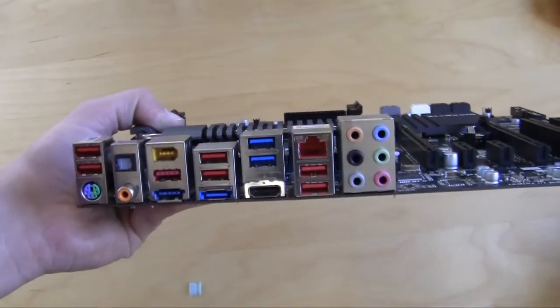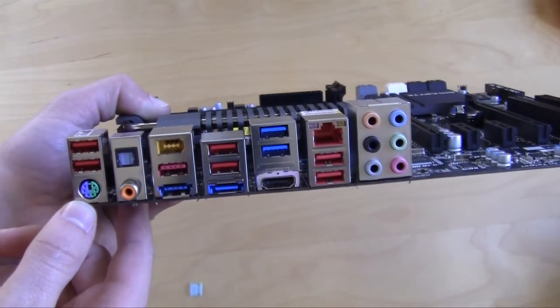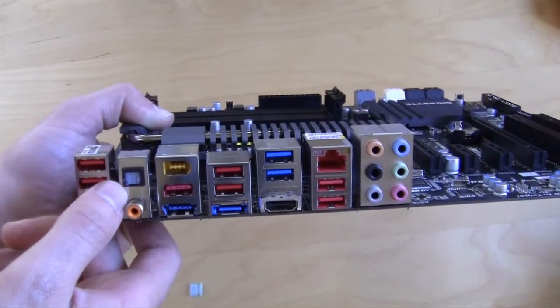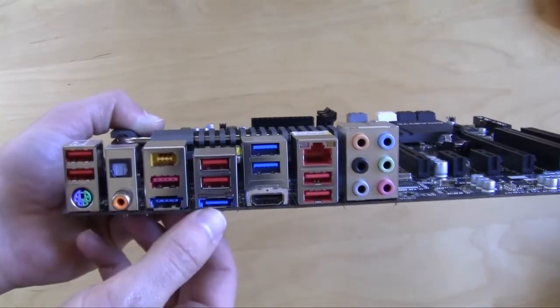Taking a look at the back of the board starting from the left: two USB 2.0 ports, a PS/2 keyboard and mouse combo port, coaxial and optical audio out, FireWire, another USB port, and two eSATA ports.